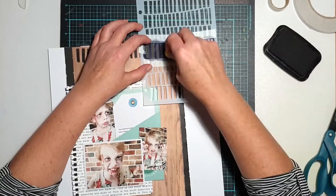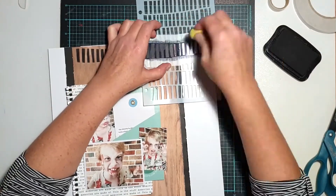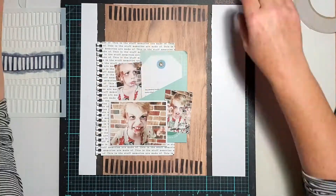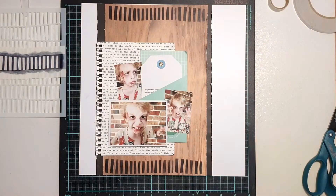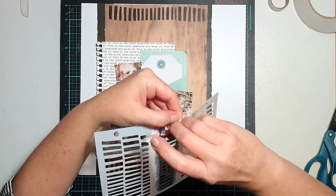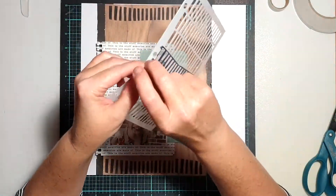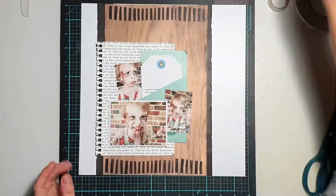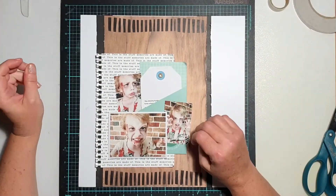It also helped pull in that black a little bit more — I didn't want those two vertical black lines to be the only black on the page. You can see my stencil is now stained; if you know anything about me, you know I'm not the greatest cleaner of stencils or stamps. I don't care if they get stained — they just look well-loved to me.